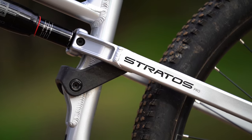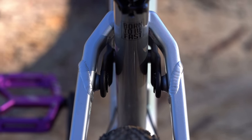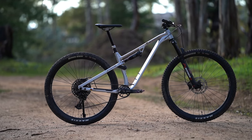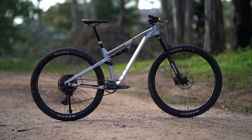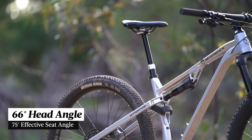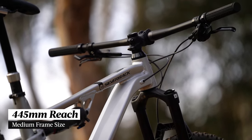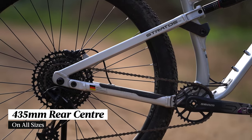Sealed bearings are used at each pivot point, with the seat stay pivots using dual row bearings for added stiffness and durability. The Stratos AL has some good looking geometry for a modern XC bike: a 66 degree head angle, a 75 degree effective seat tube angle, a 445mm reach on our medium sized test bike, and a 435mm rear center.